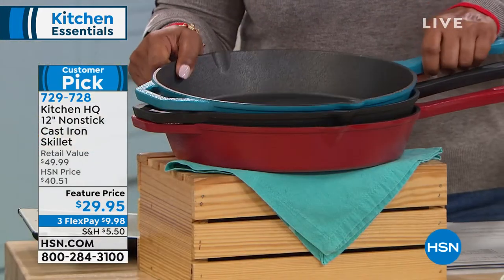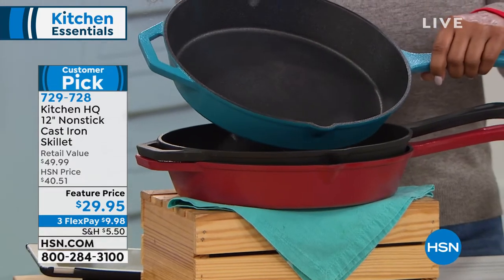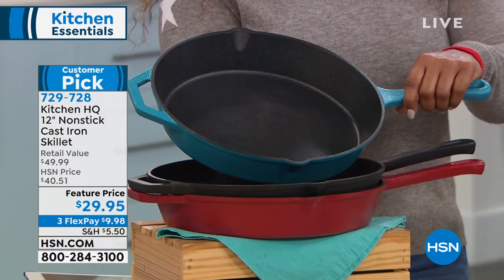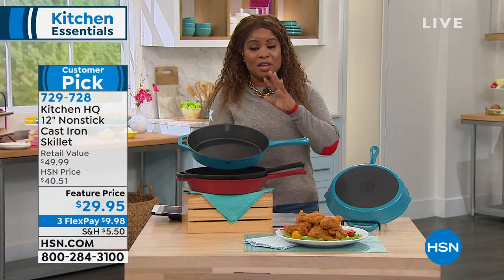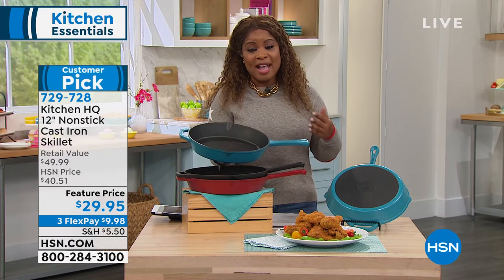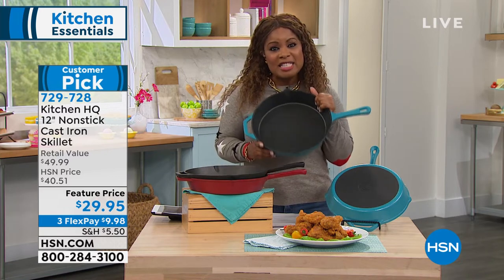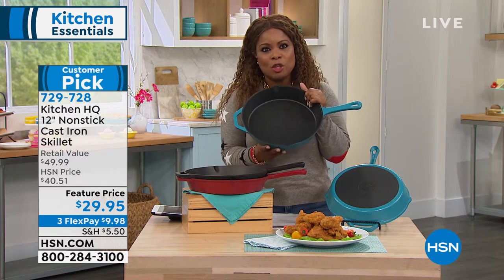And it is because nothing holds heat and cooks more evenly than cast iron. The problem with my grandmother's cast iron pan is that it required a lot of care. What we want in this modern day is no maintenance cast iron — cast iron that you don't have to oil, that you don't have to baby, you don't have to pamper. And this is our answer to that.